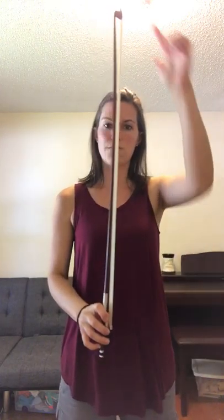The first exercise we're going to work on today is Elevator. You're going to hold the bow parallel to the ground with both hands, and you're going to go up slowly and down, and up and down. Just do those a few times.